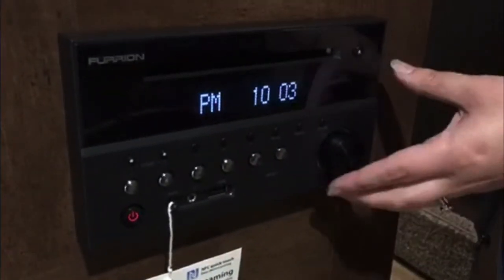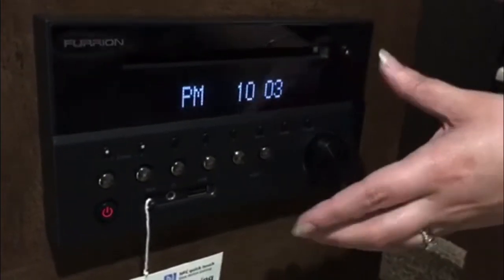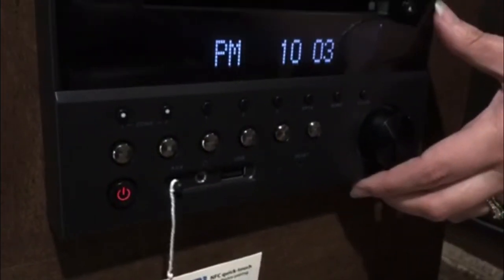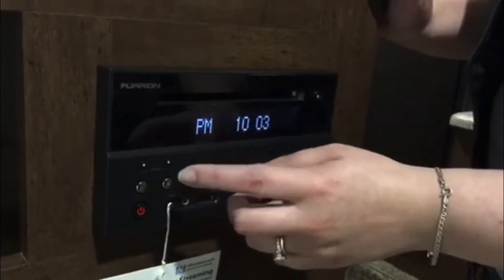Down here we have your entertainment system — it's a DVD player radio, pretty simple to use. One thing to note is that your unit comes with interior and exterior speakers. Zone one is inside, zone two is outside. Just make sure if you're starting a movie at night that it's not set to zone two, otherwise all of your neighbors get to hear your movie too.